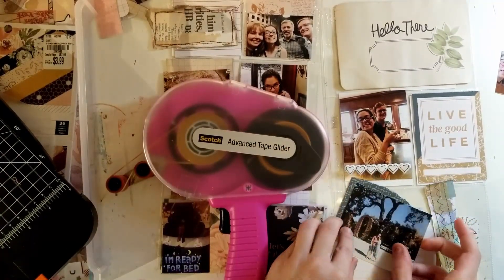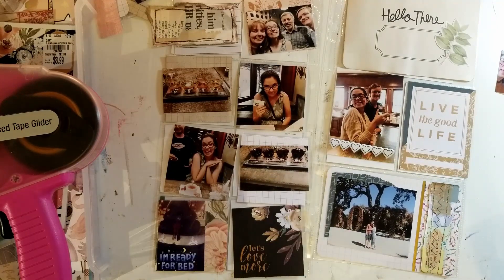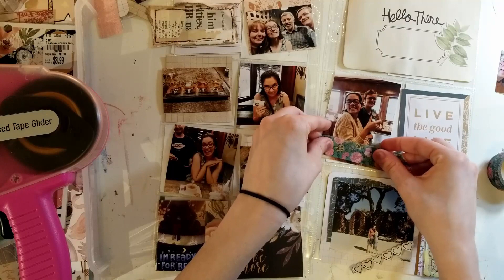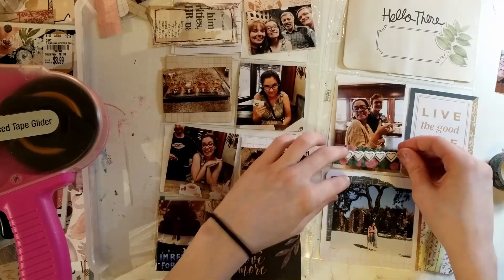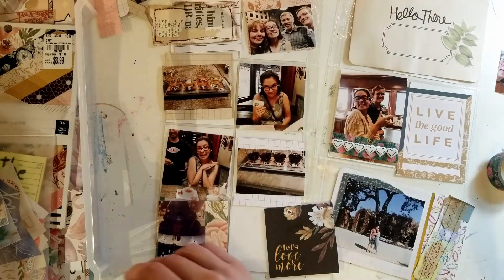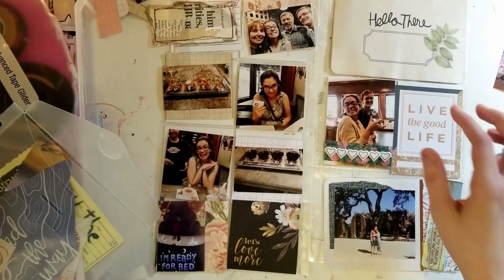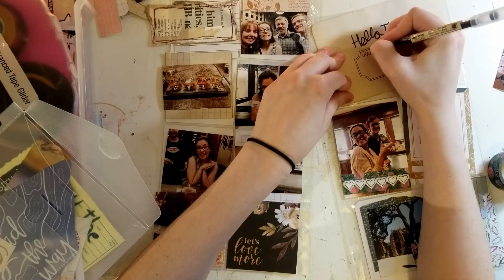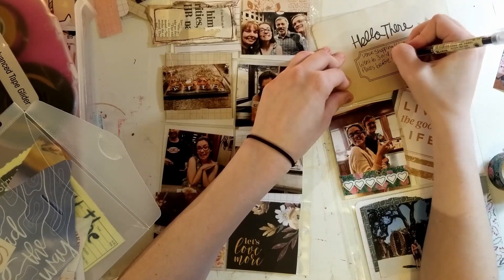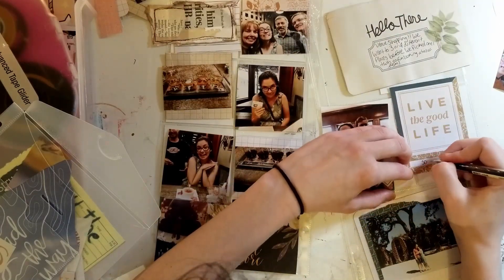I'm adding some paper behind this picture. These hearts I think are from Felicity Jane — I got one kit from them, the Sue's fish one, and this was from that. Now I'm sticking down this clear sticker and I really like how it turned out on this card. This card I think is from Studio Calico and I actually coffee dyed it so it's not as white as it used to be. Now I'm just journaling about the day we went venue shopping, which was a lot of fun.